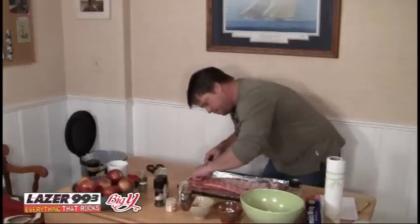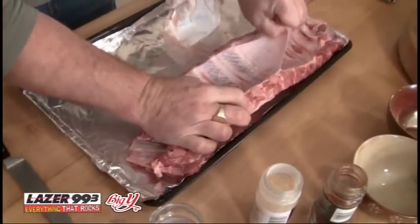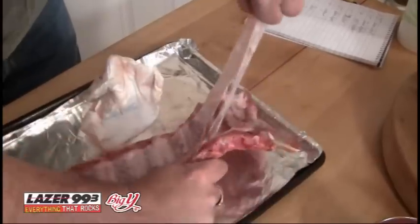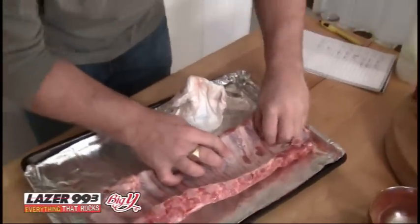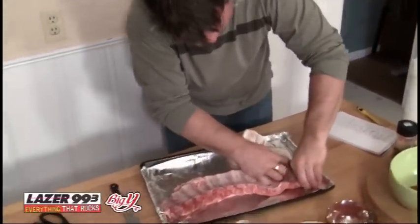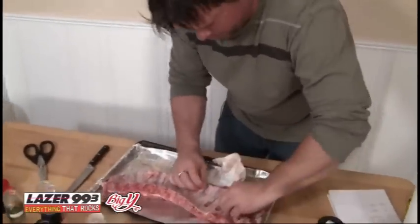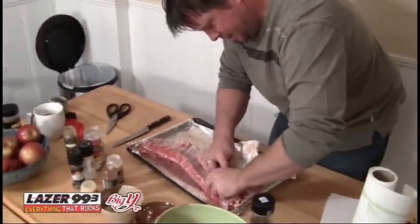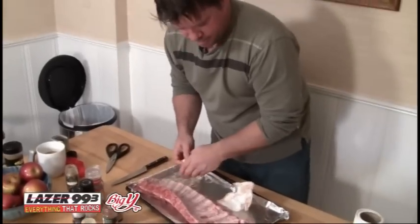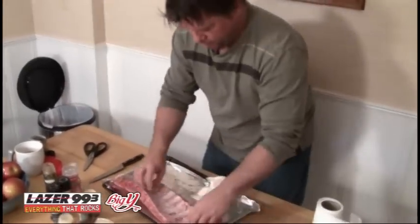Very simple to do — just take a knife, kind of get underneath it, and pull it right off. Because you don't want that weird sinewy thing on the back of the ribs. You want these things to be nice and moist and meaty. It's a dirty job, but it's going to pay off when you put this thing on the table. People will really appreciate that the ribs are moist all the way through.